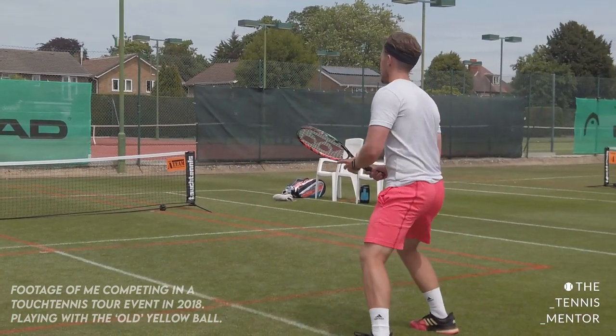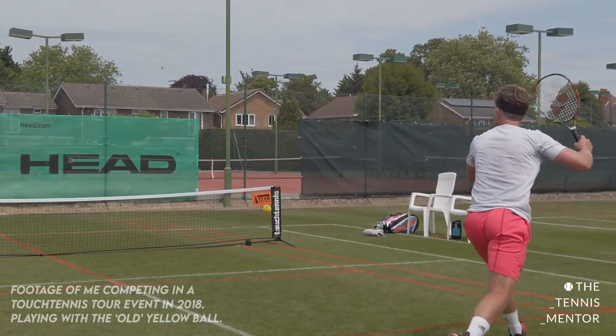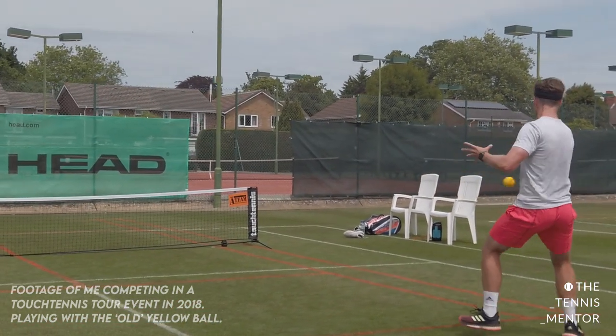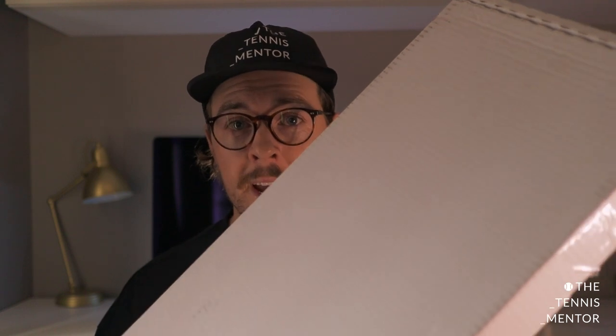I fell in love with touch tennis a number of years ago and actually played on the world tour, reaching world number six in singles and world number four in doubles. I made great friends with the founder, Rashid, who has kindly sent me one of these brand new rackets.